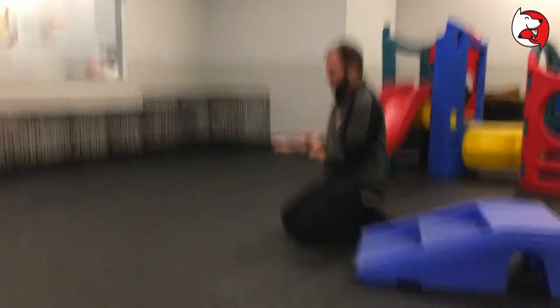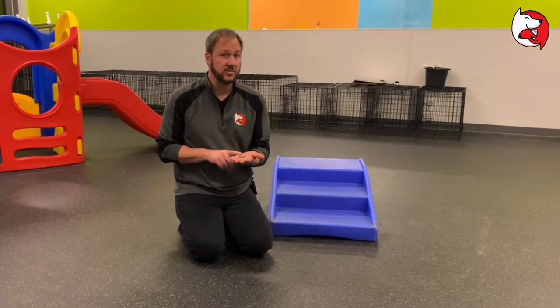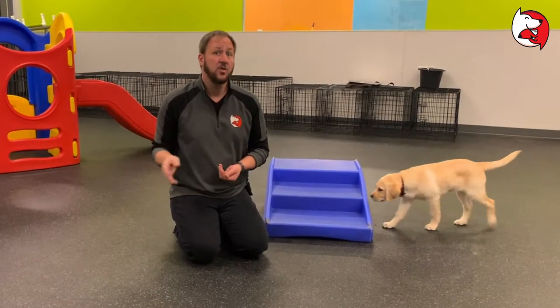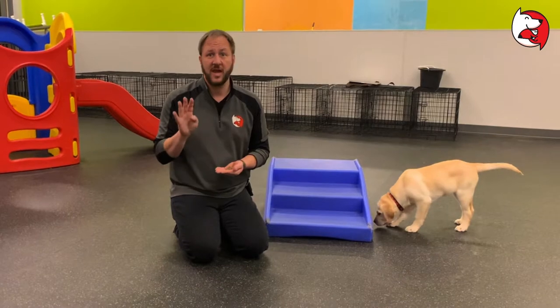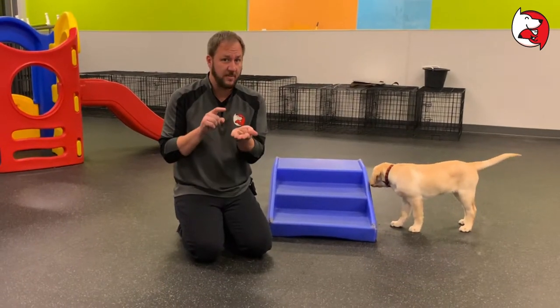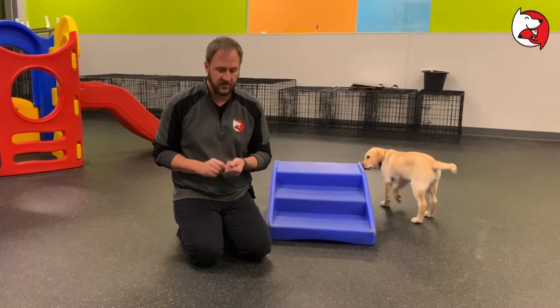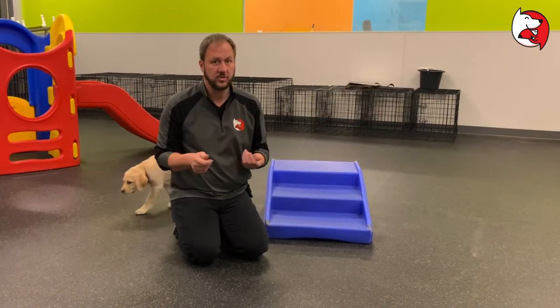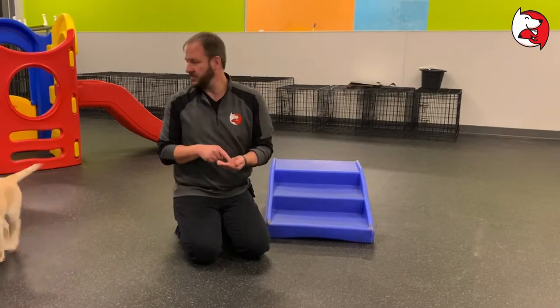Basically, what you want to do is get the treats first. We're going to teach you how to do four commands all at once. You want to make sure if you're doing four commands that you have about six treats in your hand. A lot of people give the dog the treat and then go to their treat pouch and futz around — the timing is really, really important. So you want to have these ready to go.